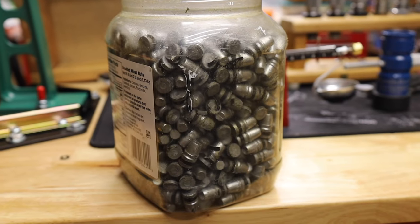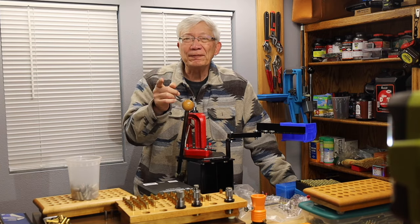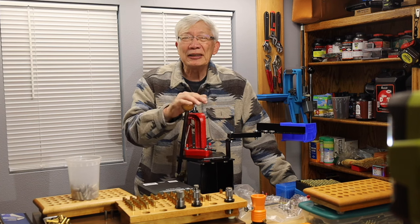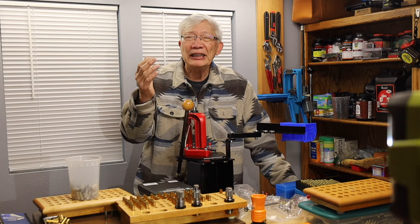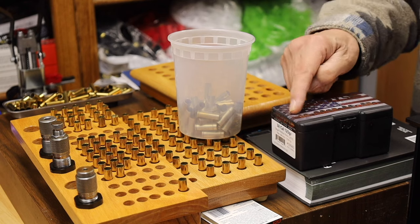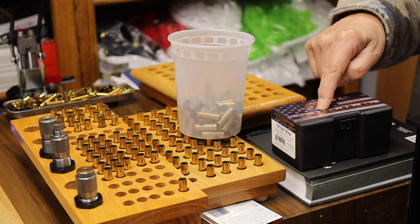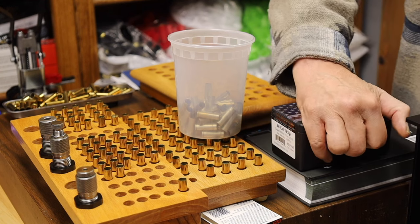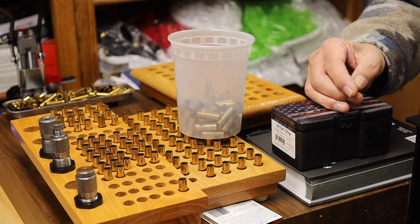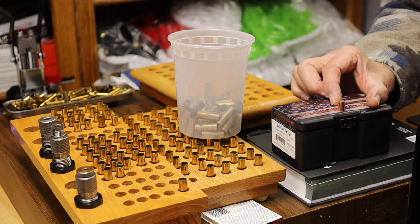Today's video — we have to reload especially for the policies of the new range we're going to be going to. For example, they only allow standard cartridges to be fired at the 15-yard line. That's why I specifically bought these Berry Bullets — they're 125-grain Berry's plated 357/38 caliber bullets that are hollow points for target shooting. You can't shoot these faster than 1,250 feet per second, so I'm going to load these to around 1,000 feet per second as 38 Special loads to shoot at the 15-yard line at that range.